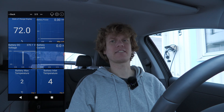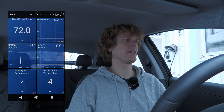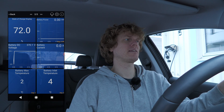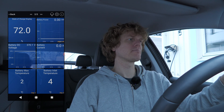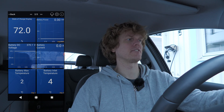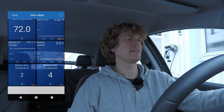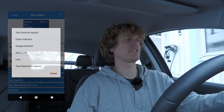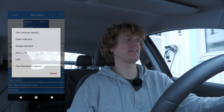Here I have the battery power to show the charging speed, and the voltage and current as gauges. By the way, you can change them by double-clicking the icon, then go to view and select which type of indicator. This is the chart indicator.